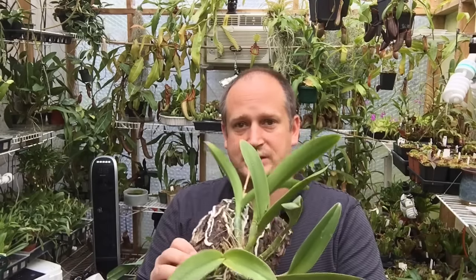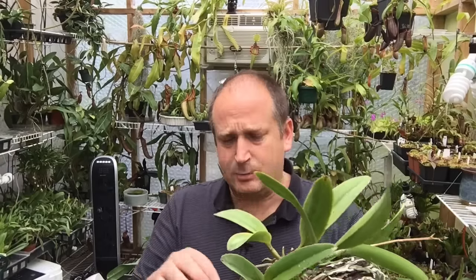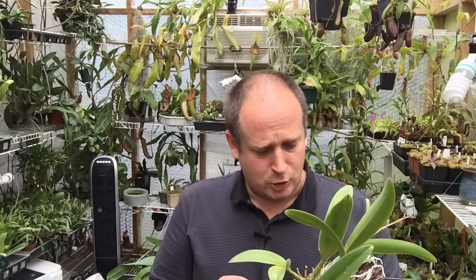An orchid on a tree will grow indefinitely until something happens to that tree or to the orchid. It's never going to need repotting. The speaker made a key point: if that tree were to die and fall over, that orchid would also eventually die. The dead, rotting wood would kill it within a year or two or three. This got me thinking — the way we grow orchids is very unnatural. They don't naturally grow on dead wood, which rots, decays, and releases substances that are hard on orchid roots.